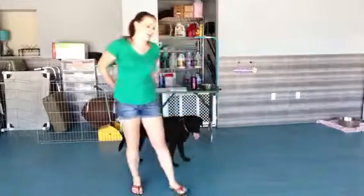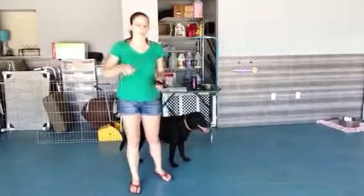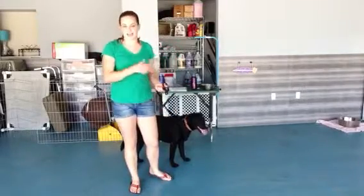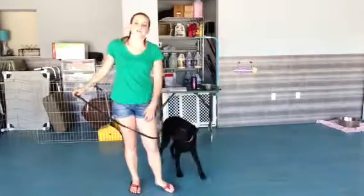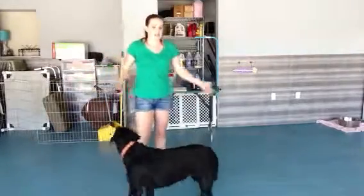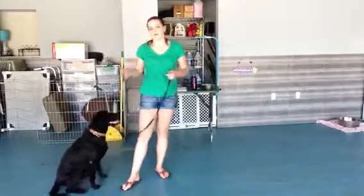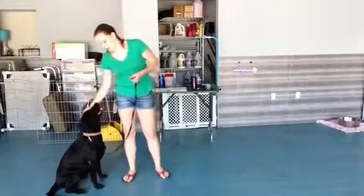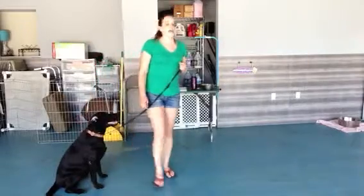Now, stand is something that a lot of people don't necessarily work on. The main ones are sits, down, and stay. But stand comes in really handy — like if you take Sasha to the vet and you need her to get up on the scale and not be moving around. Stand works for her to be there and quickly get the weight measurement.